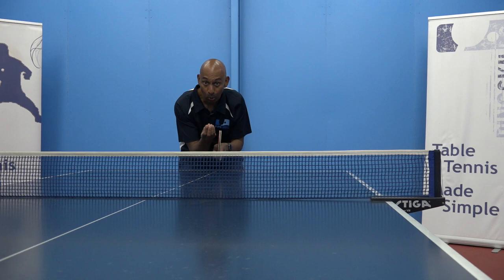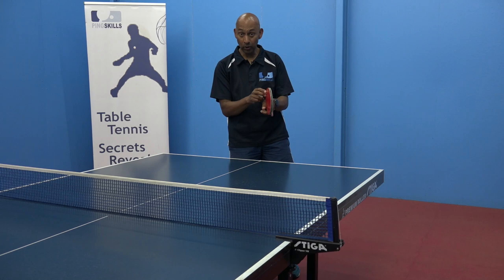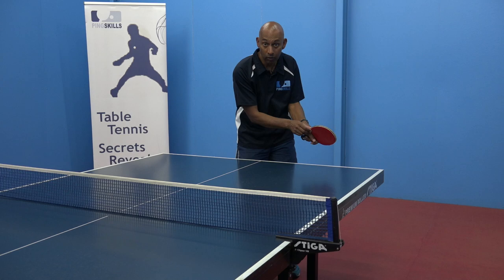So Sandra, the first key is you can start to think about the technical elements of what's happening here with your racket. Just by turning your racket angle forward, you're going to start to get that ball lower. And also by getting the stroke more forward.